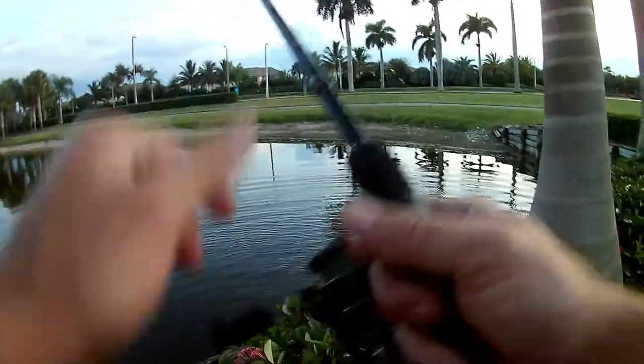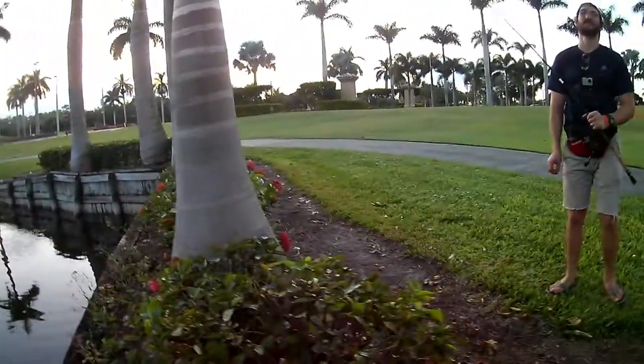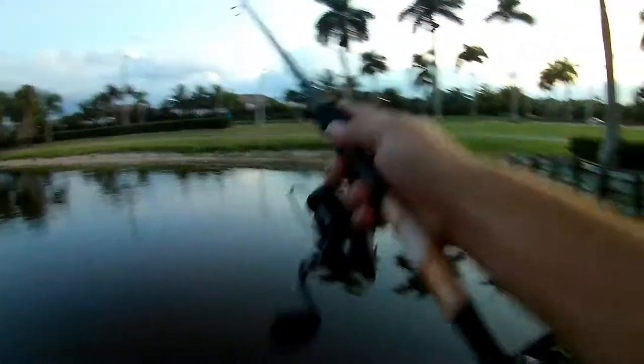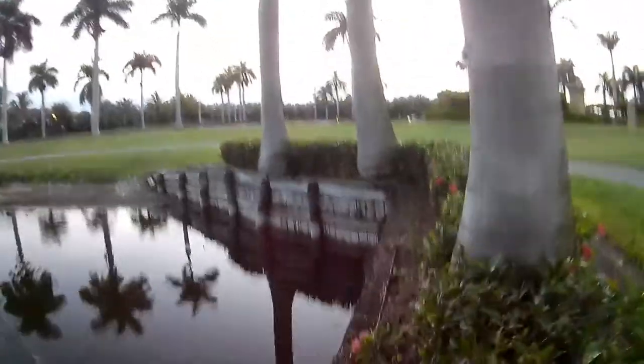I honestly did not know that was a fish that size — that class of fish. I thought it was a little freaking dinky dink, like maybe king of the dinks, and then he came up.